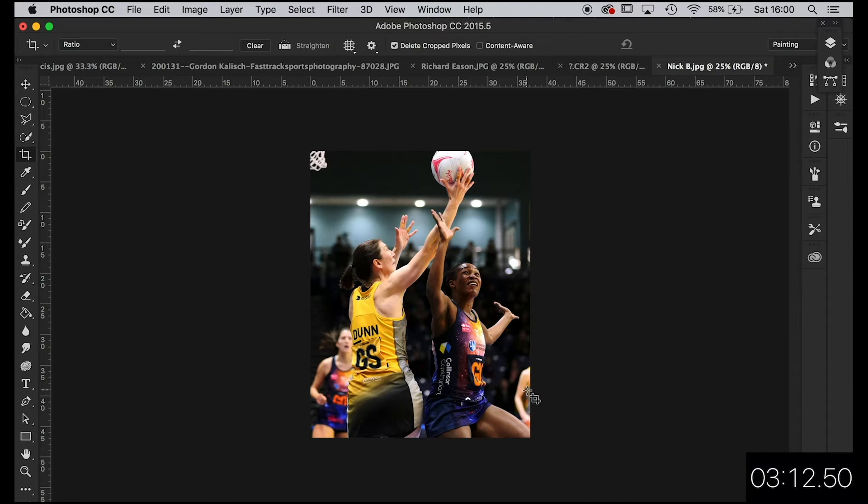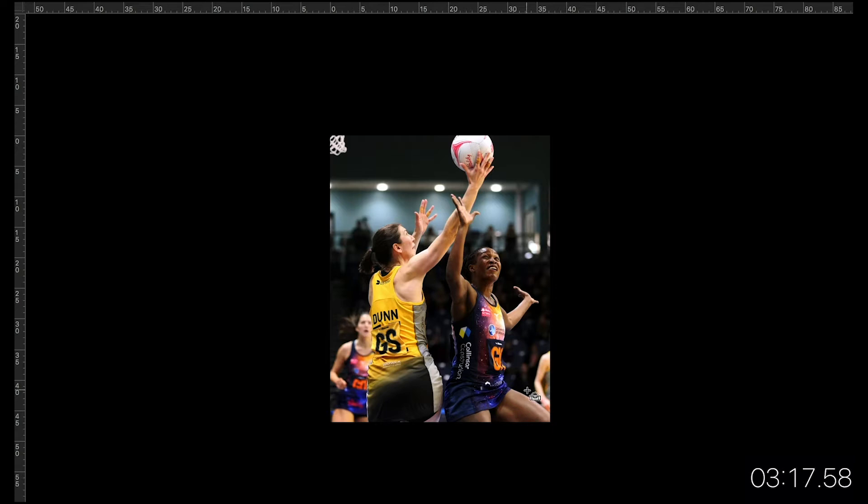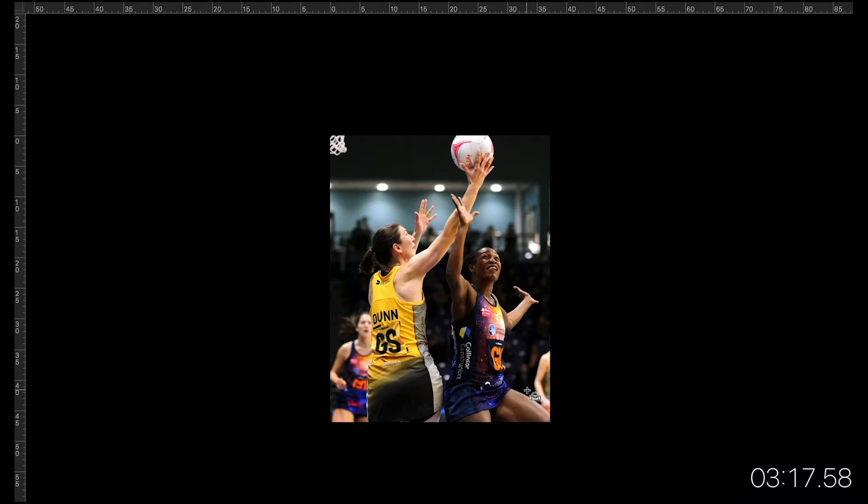Hit the FN key and the F key — just gives you a black screen. Zoom that in a bit. Yeah, that looks nice. Job's good, we'll go with that. Your turn, Mr Lightroom.